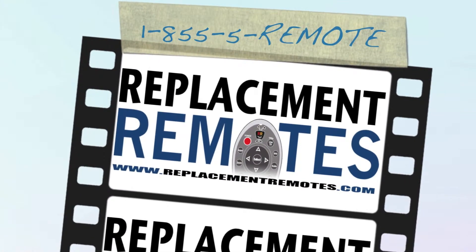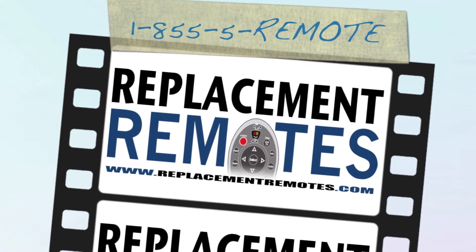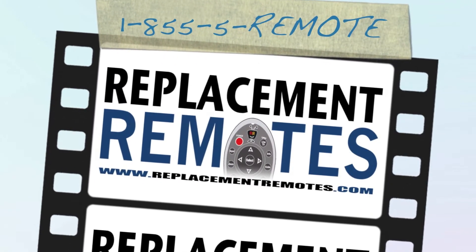ReplacementRemotes.com — if you need a remote control, replacement remote.